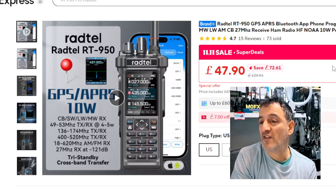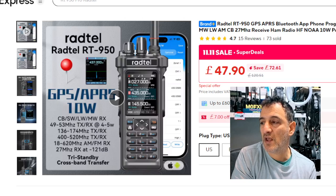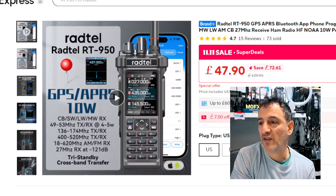It's got a triple colour screen, it does APRS — I've tested APRS and it works fine. When these first came out, the price was more like £80, and that was the non-HF version. Now they've put the HF chip in there.